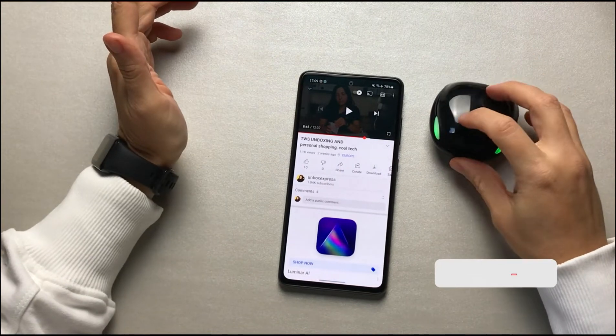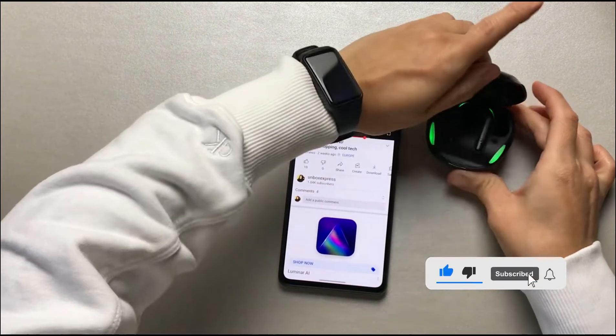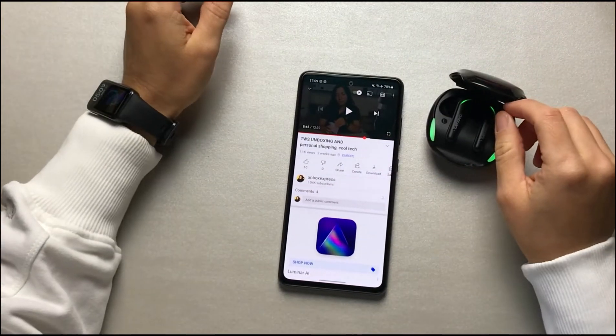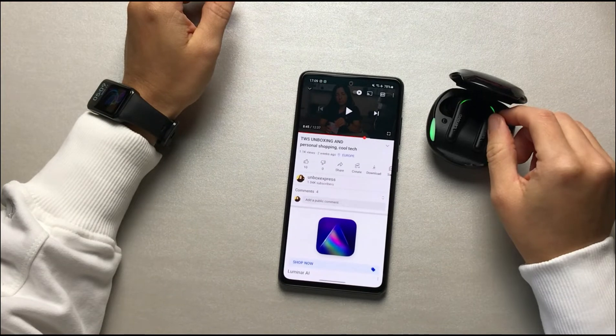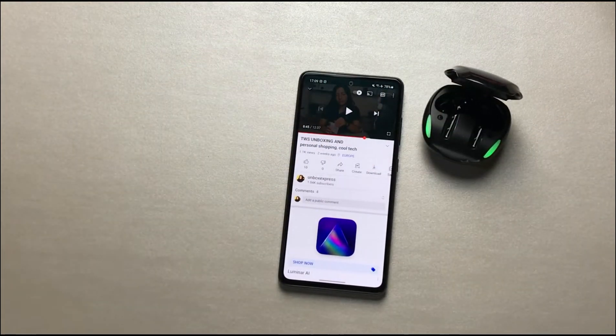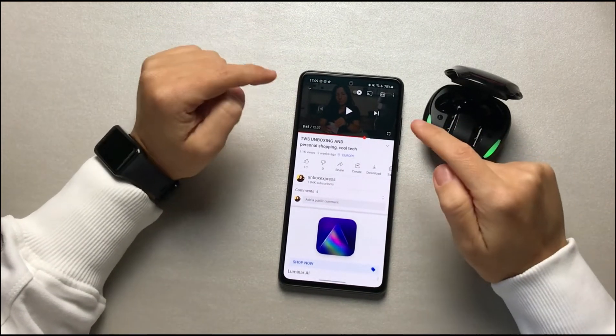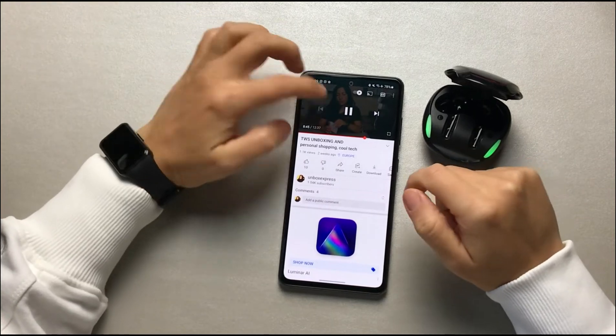They're disconnected. Now I'm going to open the case and take them out, and they're connected again. Let's see if I can play the video.